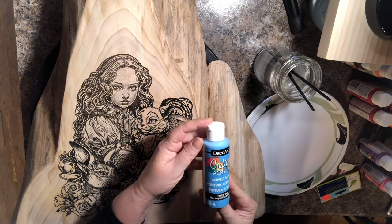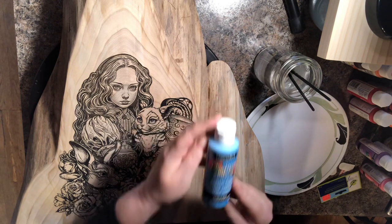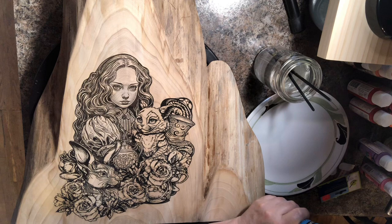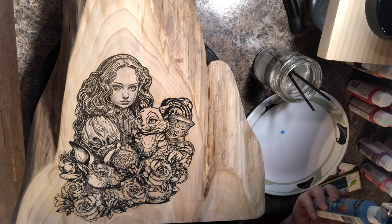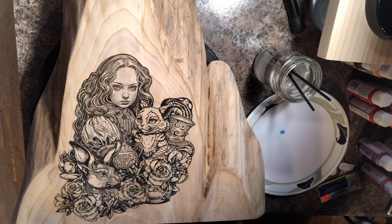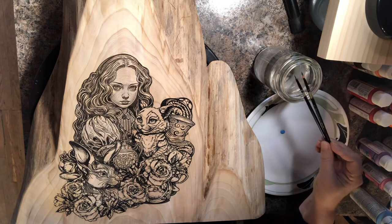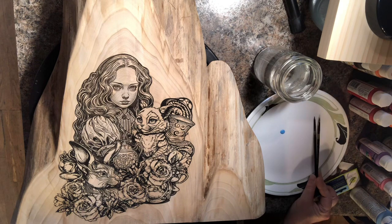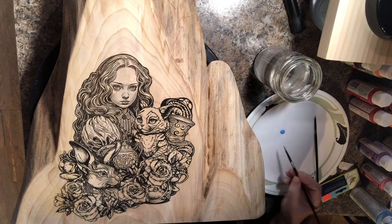I waited for the clear coat to totally dry, then used an orbital sander with 220 grit sandpaper and sanded down until I no longer saw any scorch marks. That way I knew the clear was off the top surface of the wood, so it would be able to take the paint I'm about to apply.